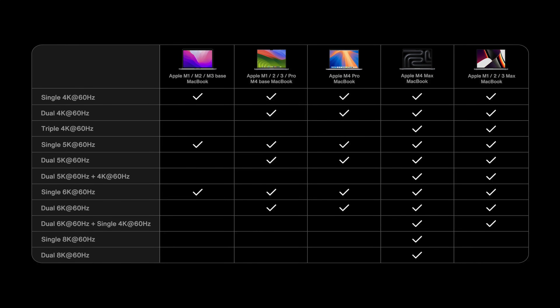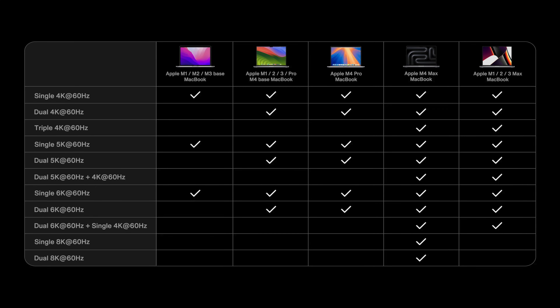So who's this dock actually for? It's clearly made for MacBook Pro users — no Intel Macs, no Windows, just Apple Silicon. If you're a creative pro editing, doing photography, design, or anything that involves many tools and not enough ports, this thing fixes that. If you're mostly browsing Reddit, this might be overkill — but you'd look incredibly pro doing it.